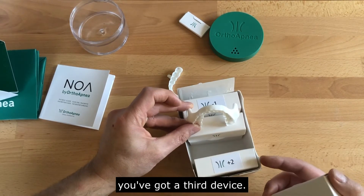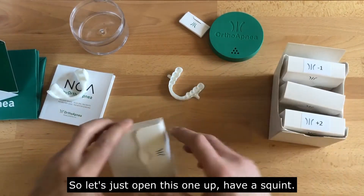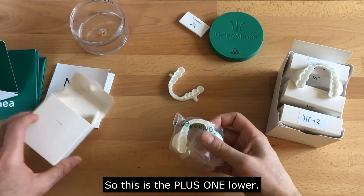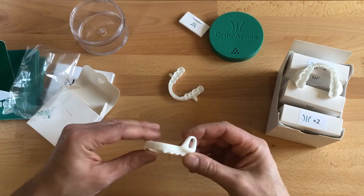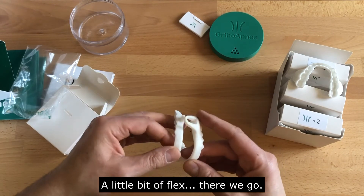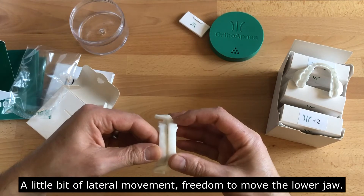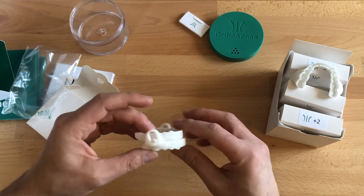If it's not enough protrusion, you can swap out the lower for one that's a bit more advanced. And again, you've got a third device — a little bit more protrusion. This is the plus-one lower, and it even has a 'plus one' marking on it. With a little flex, it couldn't really be much easier. A little bit more protrusion, and the same thing — a little bit of lateral movement, freedom to move the lower jaw. Doesn't impede the oral airway.